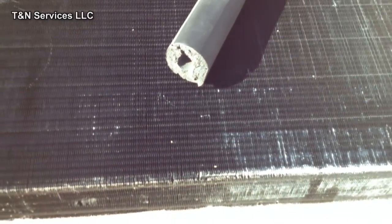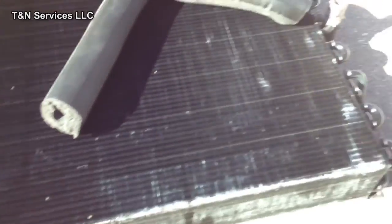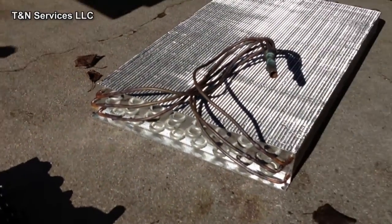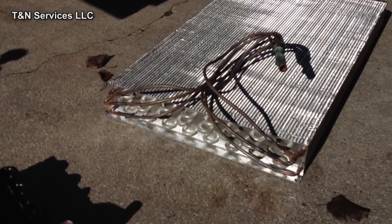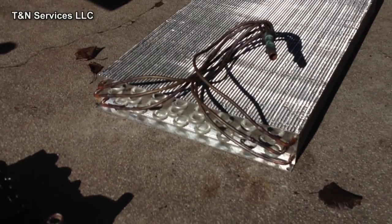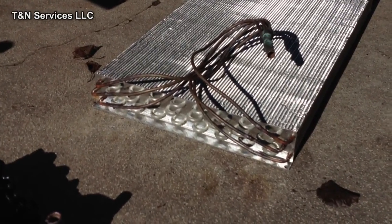Now I get to take all the stuff upstairs. You notice what they did on the new coils now is zinc-plated the copper tubes going into the evaporator.